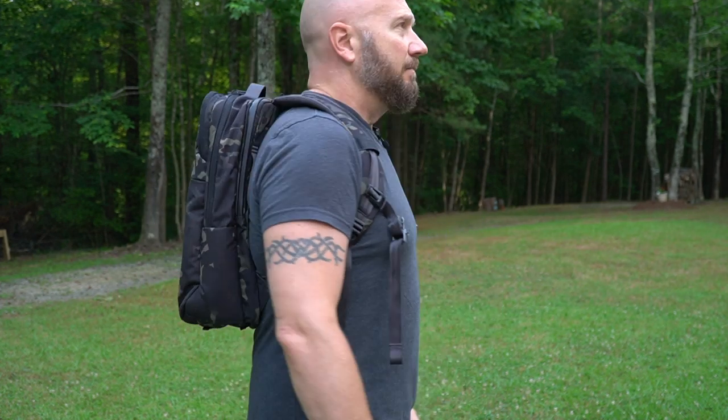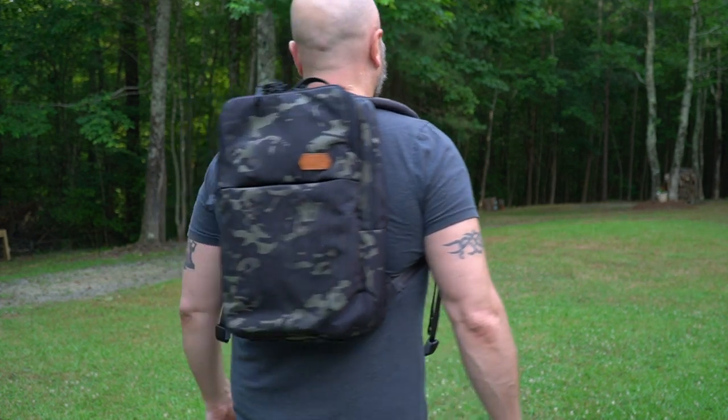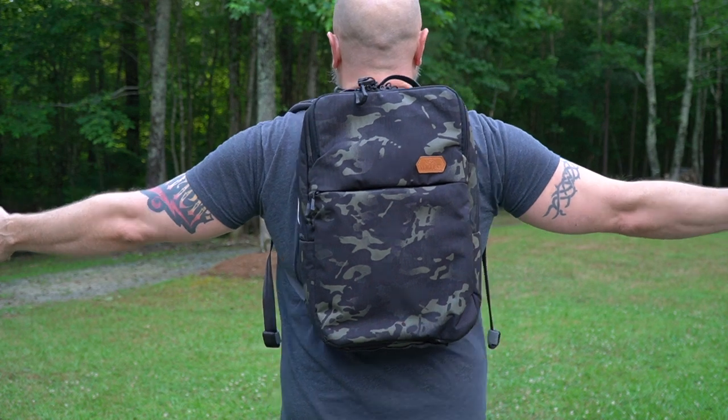For frame of reference, I'm six feet tall, 225 pounds. This is how the 18 liter bag fits, and here's the 25 liter.